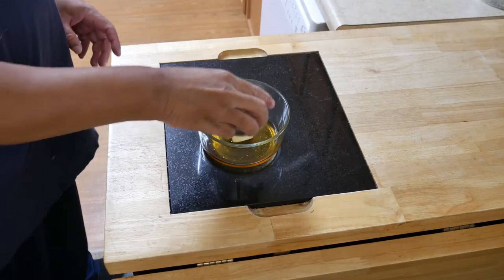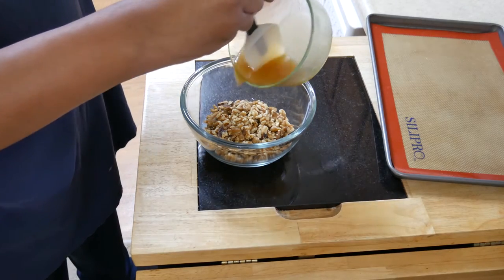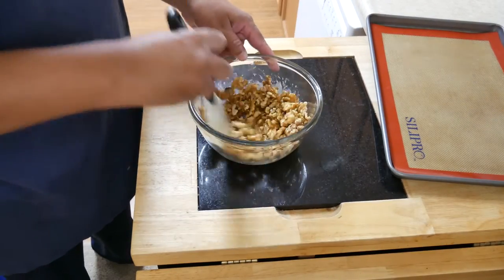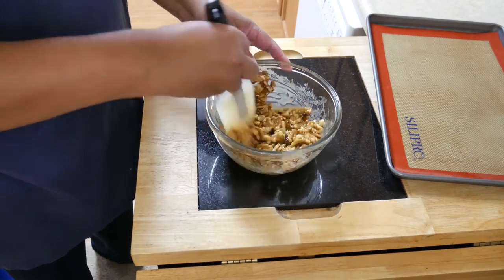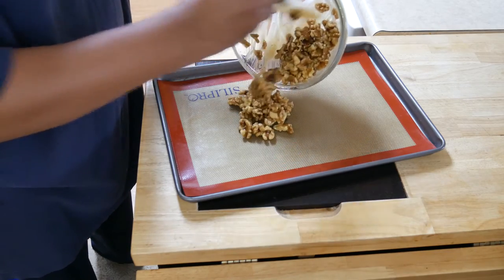Now for those of you who want to do something a little sweeter, let's try this. Take honey and butter, put that into the microwave and heat it up until the butter has melted, then mix the two together. Pour that over the walnuts, mix it all together, spread that on a baking sheet with a silicone pad, and bake for about 10 minutes.